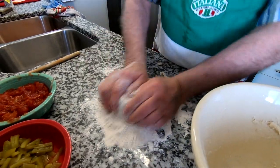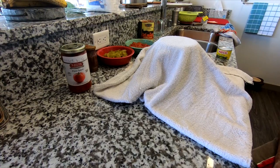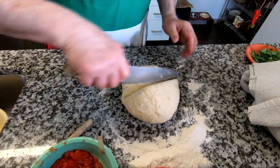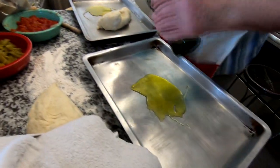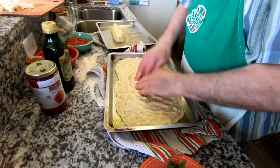When you knead the dough, you just need to knead it for about five minutes and you let it rest for about five minutes. Take the dough, cut it in half, get some olive oil, spread it around, and spread out the dough.